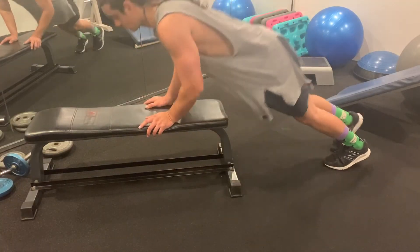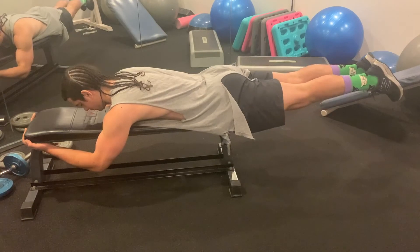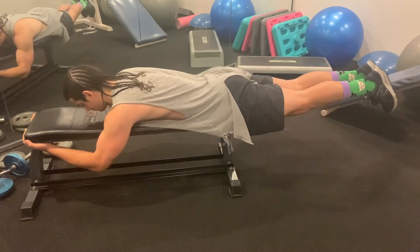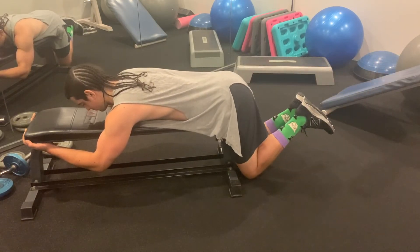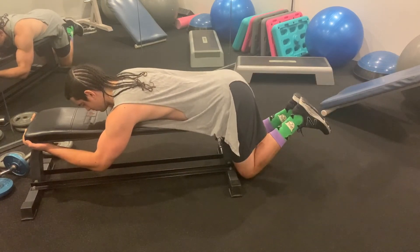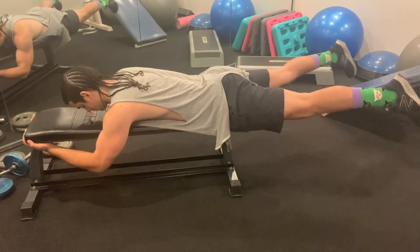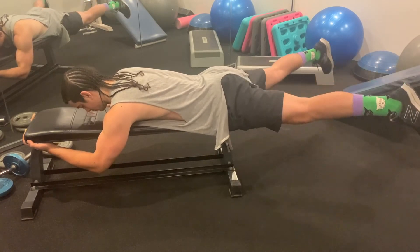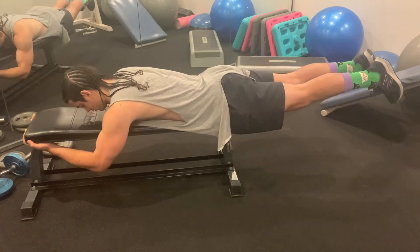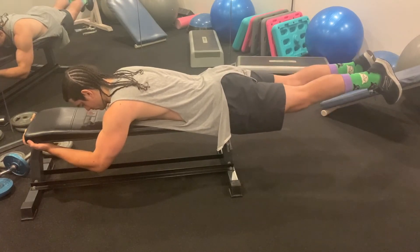The last exercise is a hyperextension on a bench, which will target your lower back. To perform this exercise you want to have your upper body on the bench with your stomach facing down, then start with your knees as close to the bench as you can and extend your legs so that your body forms a straight line from head to toe before bringing your knees back close to the bench again. When this position gets too easy, I like to get into the extended position with my head and toes in a straight line and then open my legs into a straddle position and close them again, doing this for reps.